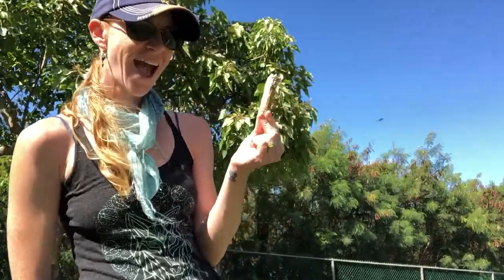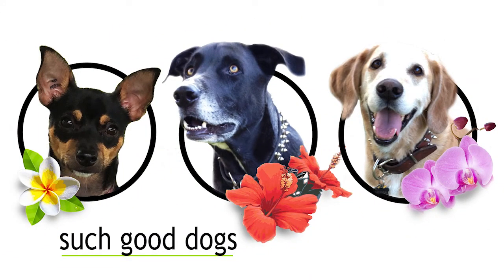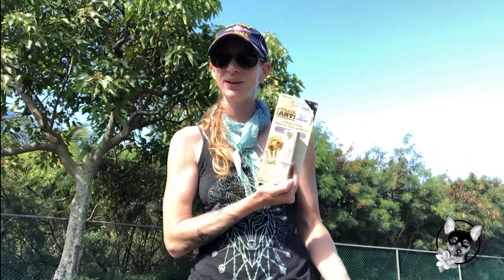Are you looking to try a fantastic chew for your dog? Stay tuned to find out our favorite! Aloha, I'm Athena Angelique. Welcome to Such Good Dogs. Today we're going to do a quick product review on one of my absolute favorite dog things in the whole world, which is antler chews.